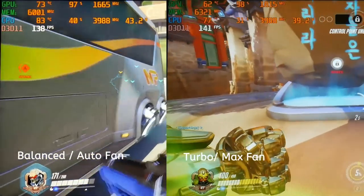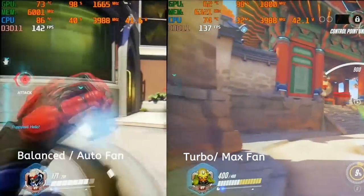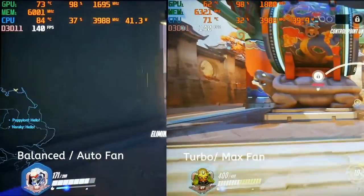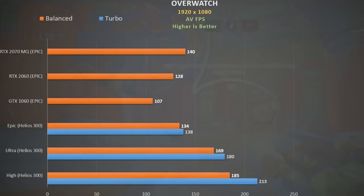Starting with games that benefit from turbo mode: in Overwatch at epic settings the GPU is boosting higher with turbo mode, gaining around an extra 200 MHz. The peak CPU temperature was about 88 degrees Celsius in both cases. Testing other quality settings shows nice scaling as we lower them. For comparison, the GTX 1060 is 20% behind. The RTX 2060 actually trailed slightly, and the RTX 2070 Max-Q was about the same as the turbo-boosted 1660 Ti — and remember, the 2070 Max-Q model is double the price.